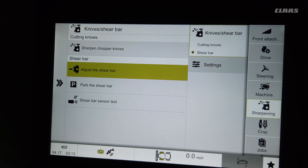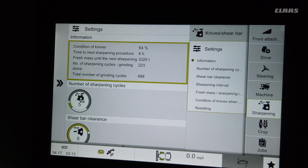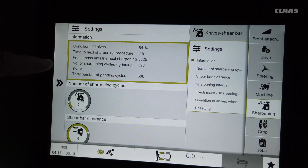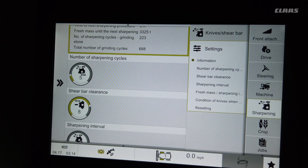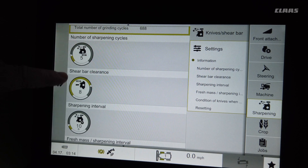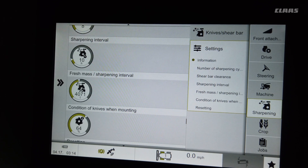Please refer to the owner's manual for proper instructions. Under the settings, you can check the condition of your knives and set the next sharpening interval. Right now we have it set for five passes when we sharpen, the shear bar clearance is set for eight, and the sharpening interval is set for ten. You can also use the tonnage meter to set a reminder to sharpen after a certain number of tons.